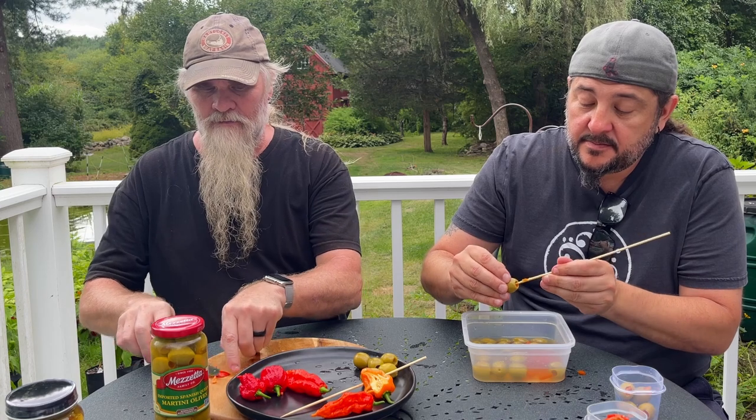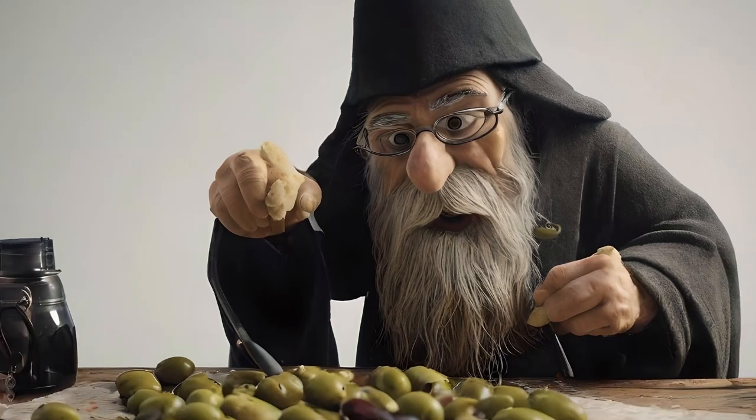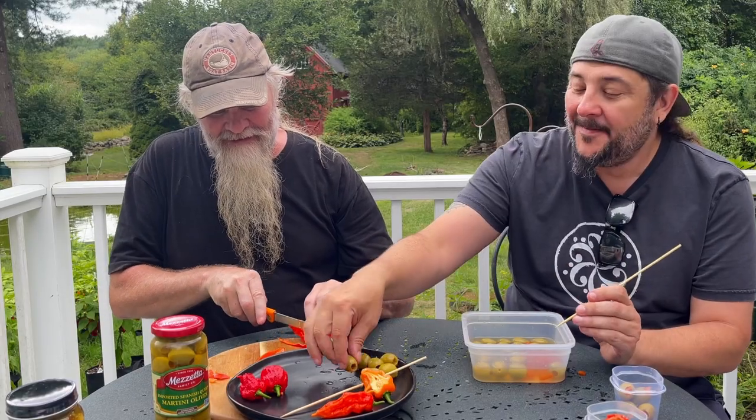Olive stuffer. Alright, we got four of these. I'm gonna throw this in here because this is just so that we know what pepper we used in each one. Good call. The Dirty Wizard is the best olive stuffer in Massachusetts — he'll take your car to the harbor, sports car, drive you right into the harbor.